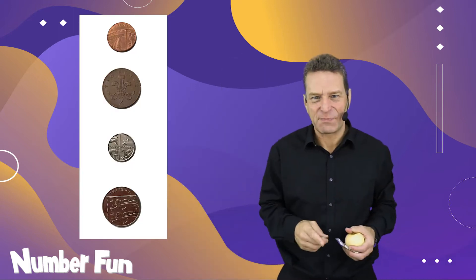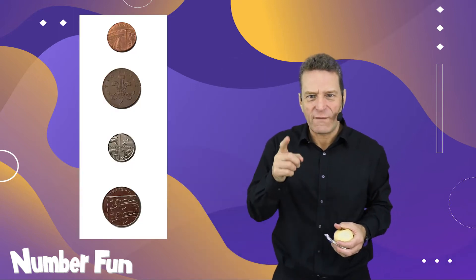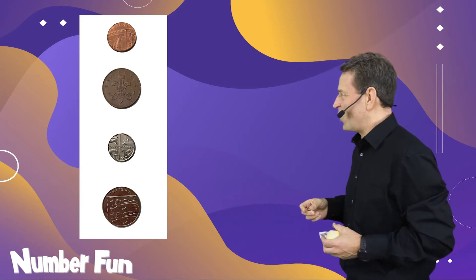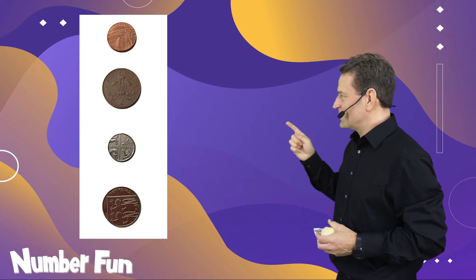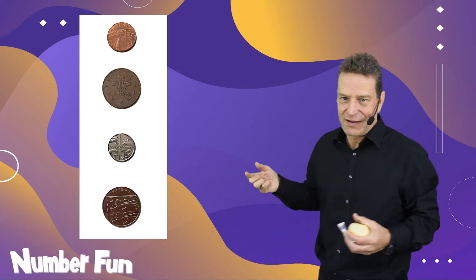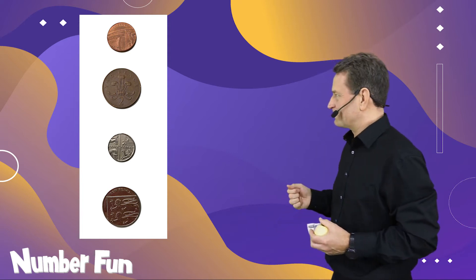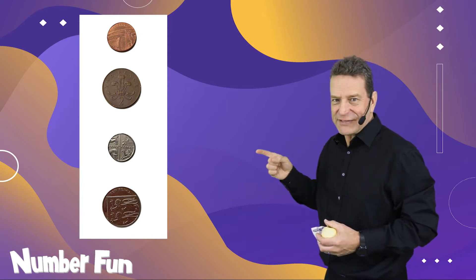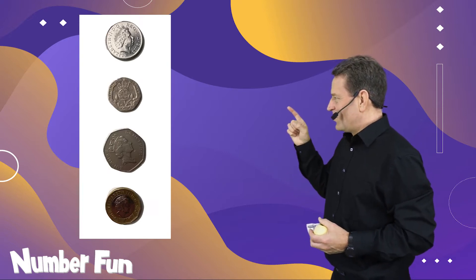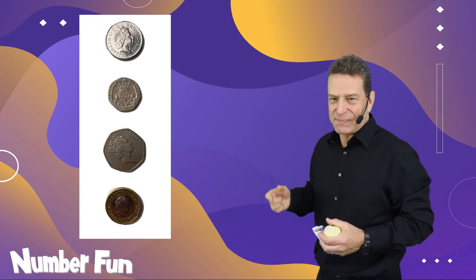As I was preparing for this assembly I spotted a pattern — and mathematics is all about patterns. Here's the pattern I spotted: it's a one-two-five-ten pattern, and it's to do with money. We've got one pence, two pence, five pence, and ten pence. This is our currency in the United Kingdom — so that's a one-two-five-ten. And then we've got the one-two-five-ten pattern continuing with ten pence pieces.